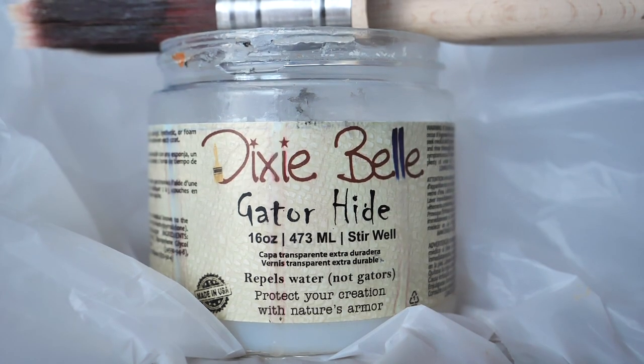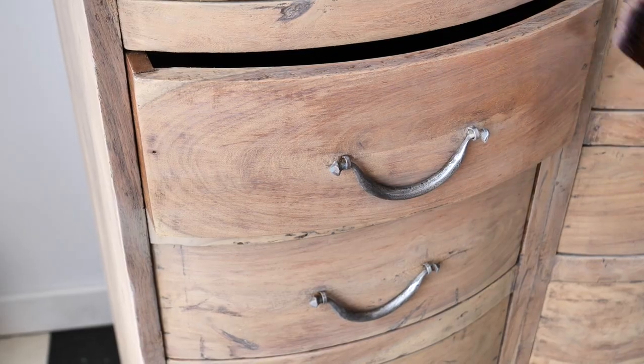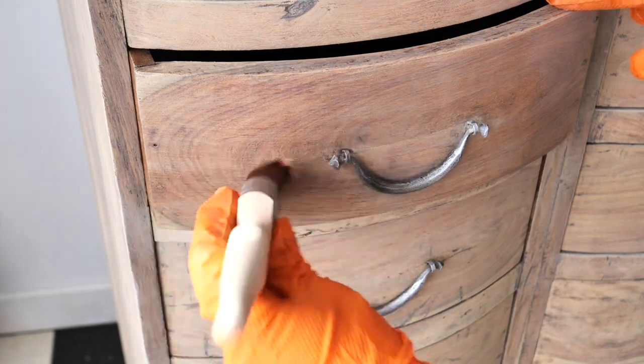I sealed the whole piece with three layers of Gator Hide, letting two hours drying time in between layers. Gator Hide is a great water repellent, durable satin finish.